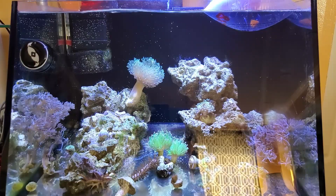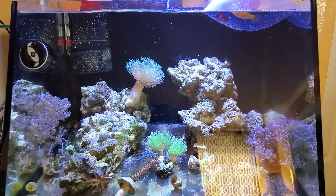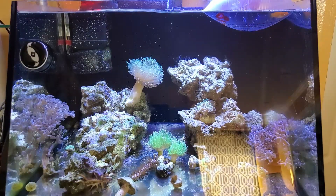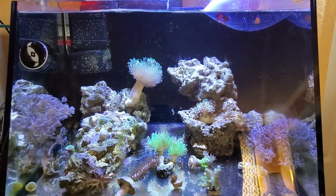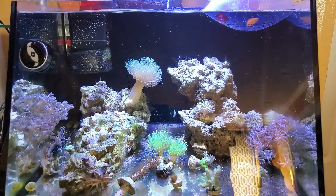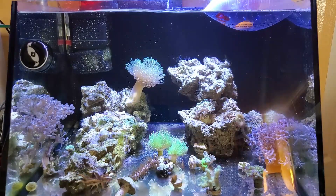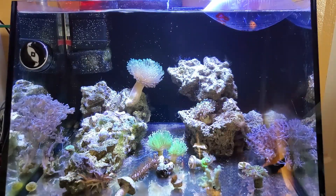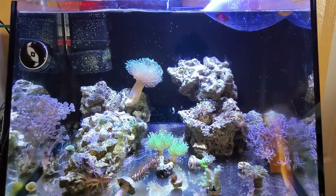I did do a little bit of research, of course, before I buy any fish — and you should too — on adding mollies to a saltwater tank. Mollies are brackish fish; they have special organs where they could switch from freshwater to saltwater and everything in between. There is basically a debate between whether you should add a molly with the plop and drop method when switching it from fresh to salt, or whether you should slowly drip acclimate. I decided to go with the plop and drop method.